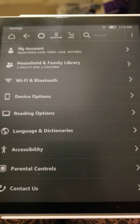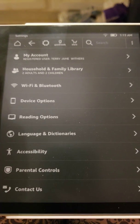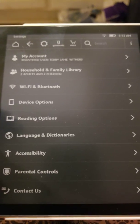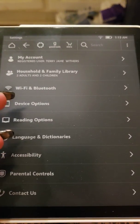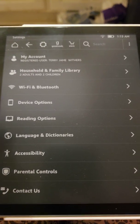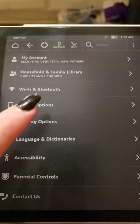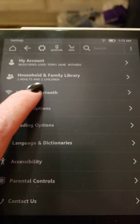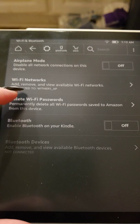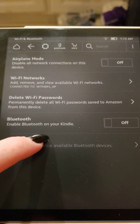I actually got this one as a refurbished and it is without ads, but it costs about the same amount of money it would cost for a full regular refurbished one with ads — I got it kind of on sale. This is not a sponsored video at all. You can airplane mode it, Wi-Fi networks, delete permanent passwords, and Bluetooth to the Kindle.